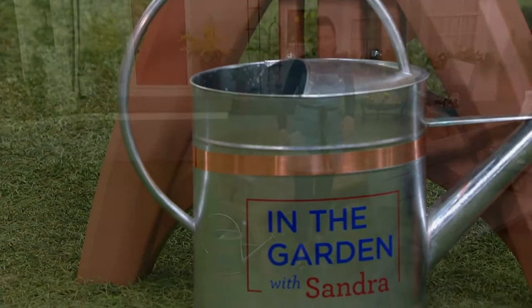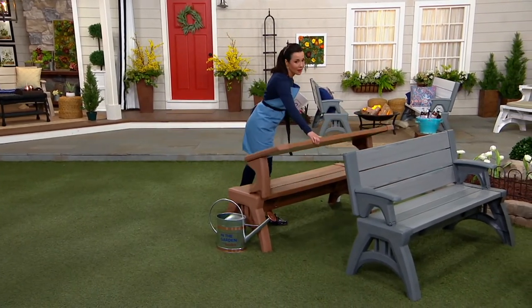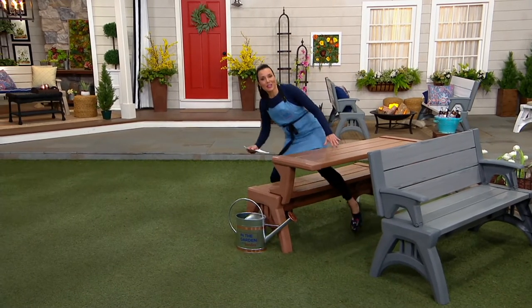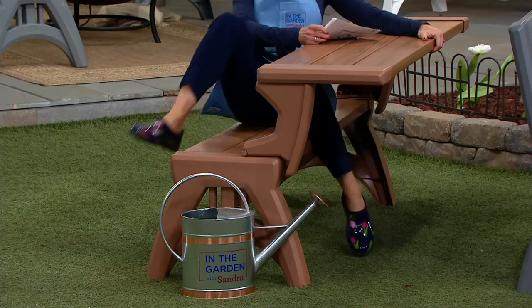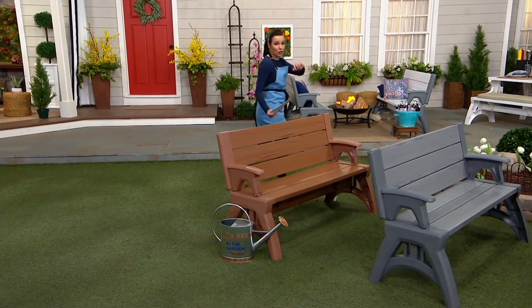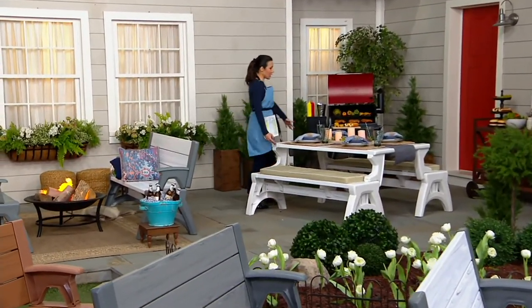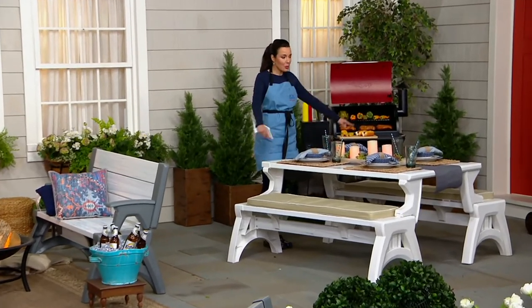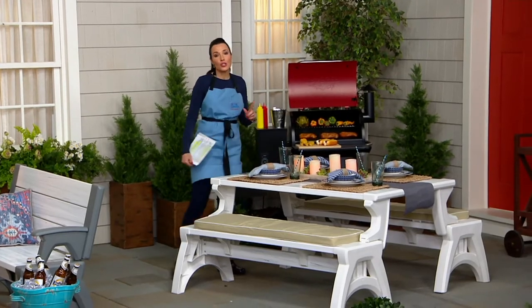Here's what's so cool about it. When it's time to eat, you convert it and now you have a table. It's basically half the size of your standard picnic table. And even cooler — if you get two, you flip them both together and now you have a full-size picnic table that seats six. If you get one, you seat three. Two units seat six.